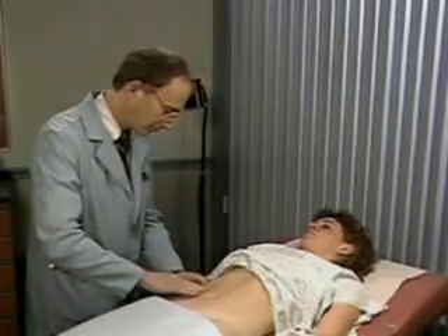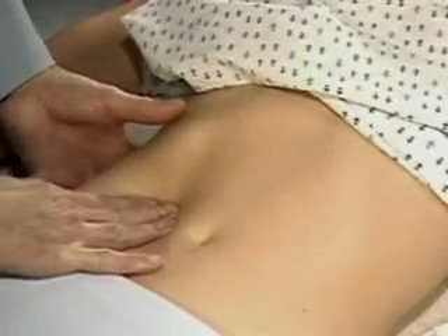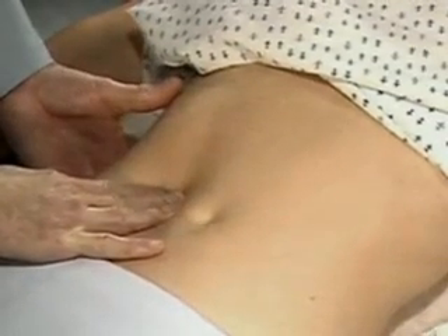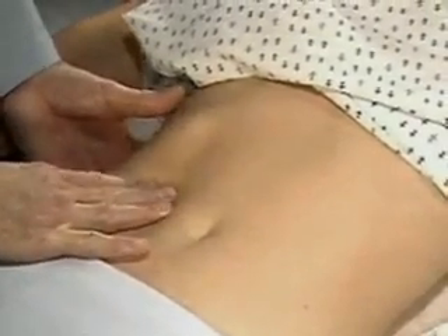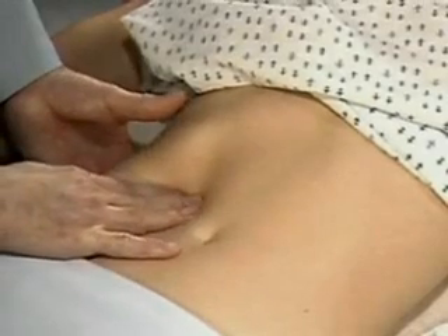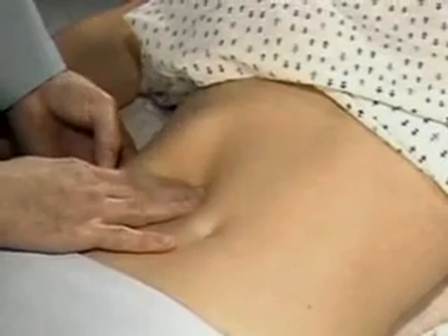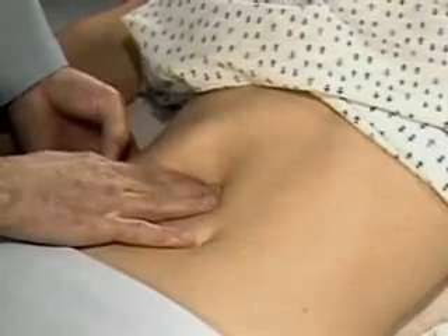To palpate the liver, place your left hand behind the chest margin and your right hand lateral to the rectus abdominis muscles, well below the lower border of liver dullness. Press gently into the abdomen and as the patient breathes deeply, try to feel for the liver edge as it moves down.